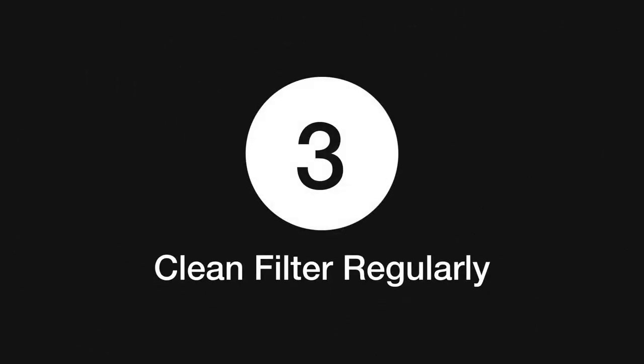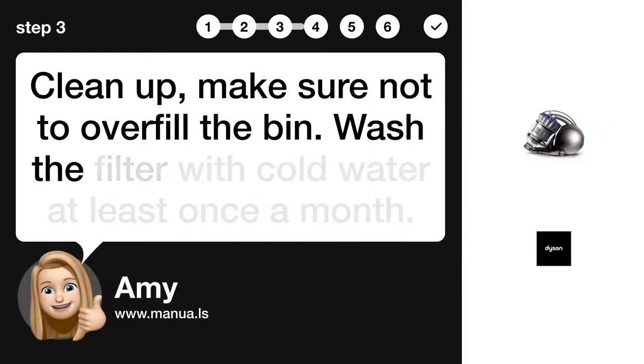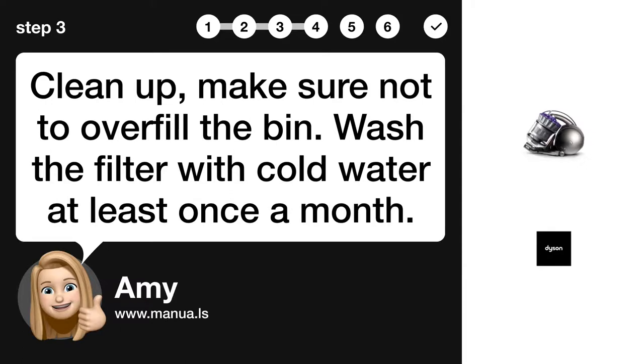Step 3: Clean filter regularly. Make sure not to overfill the bin. Wash the filter with cold water at least once a month.